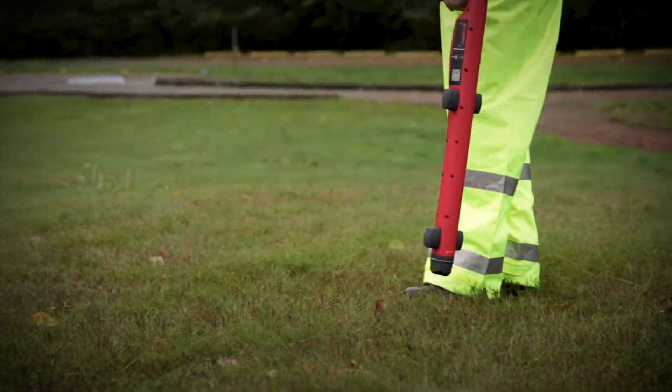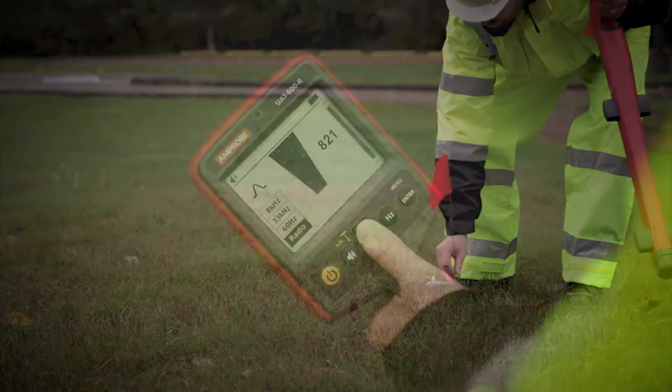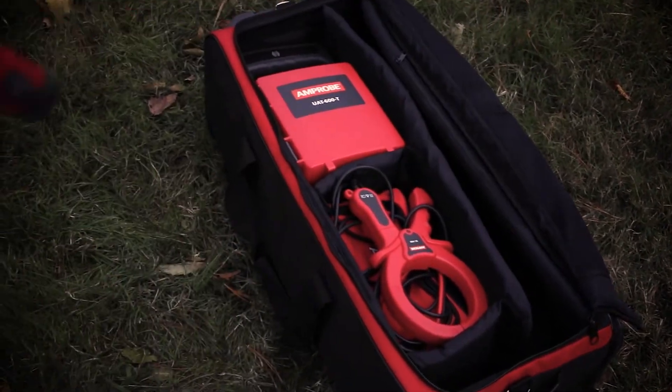The receiver will also trace underground metallic utilities such as pipes, energized and de-energized cables, using the receiver in radio mode. Please note, in both passive modes, the transmitter is not required.